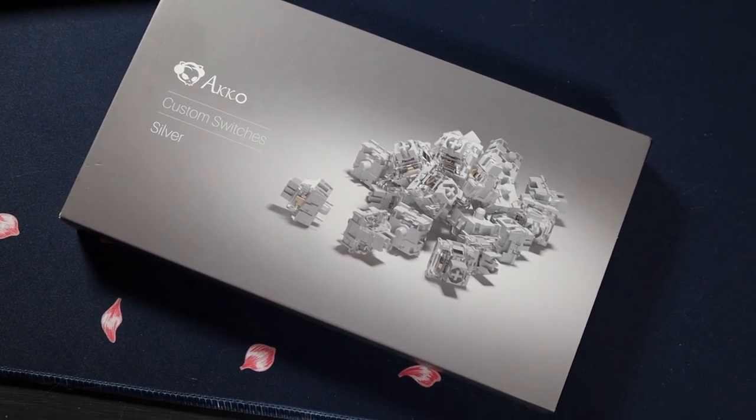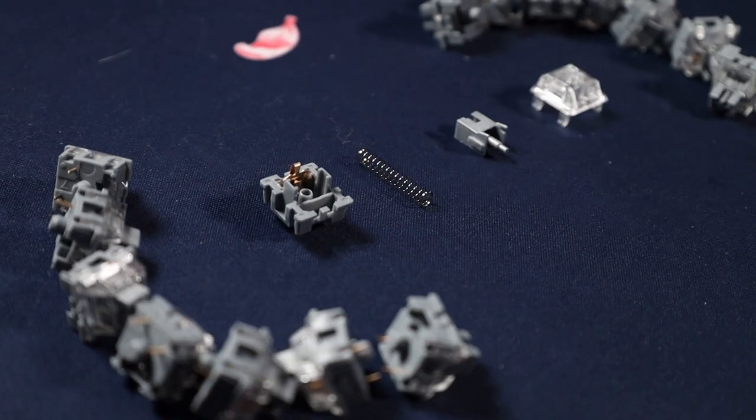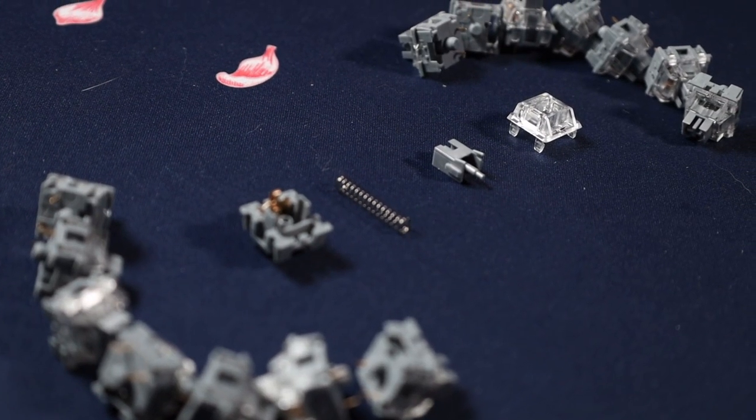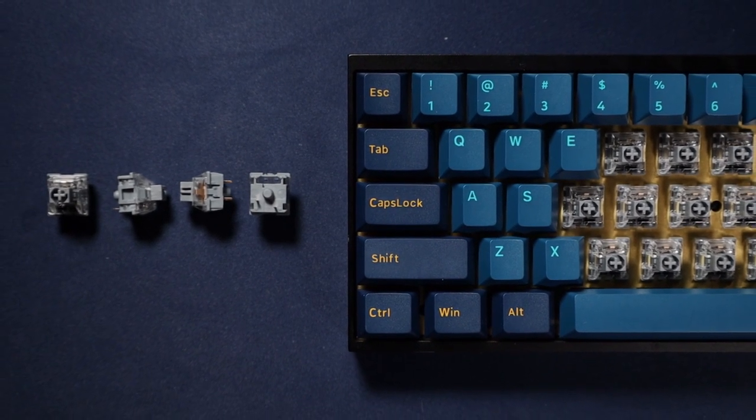That is it for the Akko Silver CS switches. I really hope you enjoyed this video. Thank you everyone who subscribes and likes. Let me know what you thought about these and if you liked this style of video. Hopefully I'll see you in the next one.